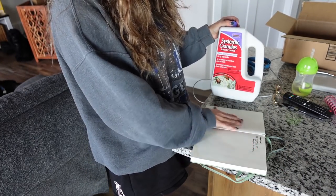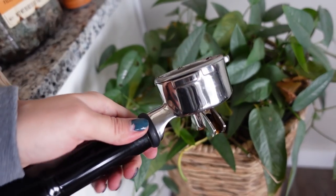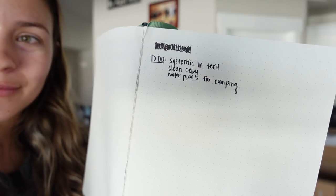I'll link it down below if you want to try it — I don't have experience with it yet. Then we have to clean my Cebu Blue plant because I was using my espresso machine and forgot to put the metal filter part in. The beans filtered directly into the portafilter, and when I pulled the shot, it exploded everywhere. There were coffee grounds all over everything, including my Cebu Blue plant, and I haven't cleaned that up yet. The last thing on my list is water plants for camping. So those are only three things, but it feels like a lot. Let's get started.